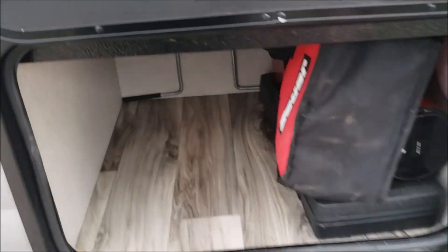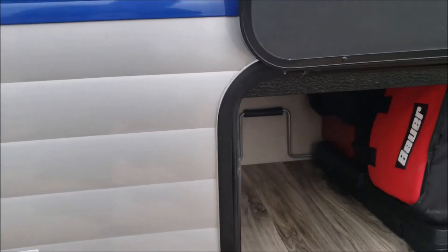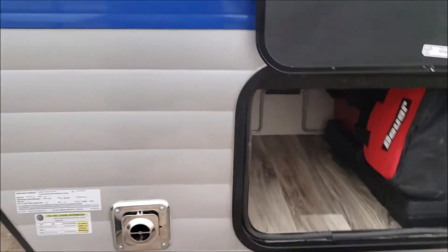This here is a good-sized storage area. It actually holds a blue tote with all my other stuff — towels, wash rags, a hammock, little one-pound propane bottles, spikes for the awning. I also bought a tool kit and the impact driver. I've got the leveling blocks in there as well.